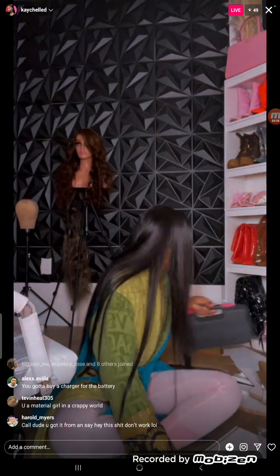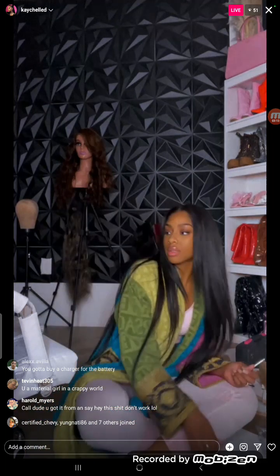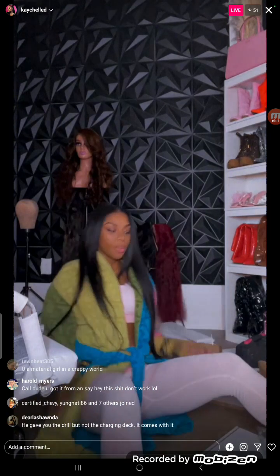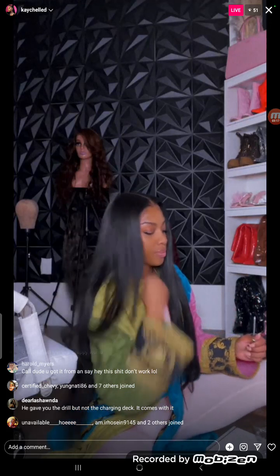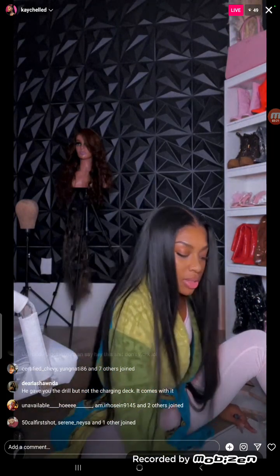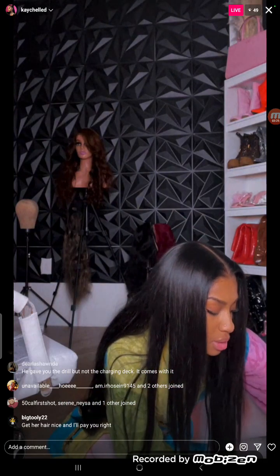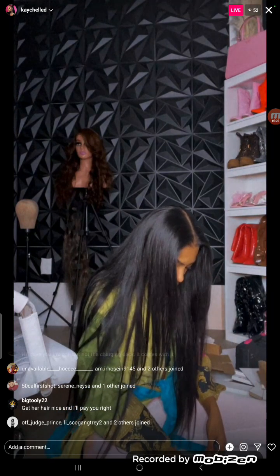Okay anyways, while I do this let's have a chit chat — give me some topics, let's talk. What are y'all doing for Christmas? If y'all celebrate Christmas — I don't celebrate Christmas — but I think I'm gonna bring my brother out here for Christmas.